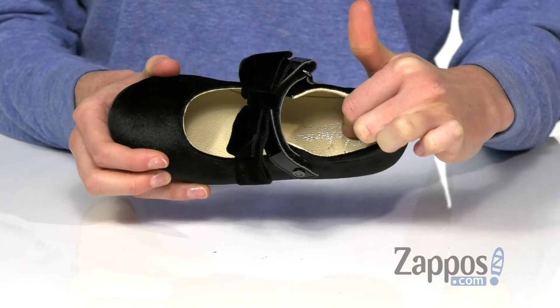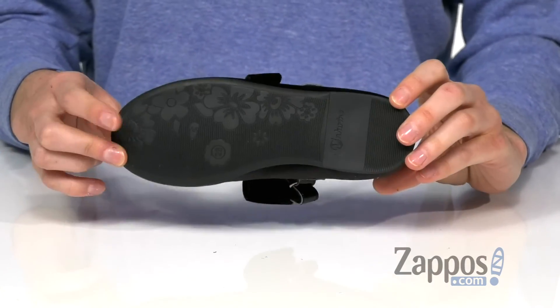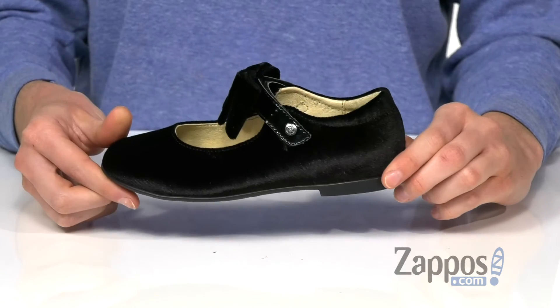Inside has a smooth leather lining and a lightly padded footbed that will make these comfortable for a long wear with or without socks. Underneath is a slightly treaded outsole.